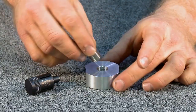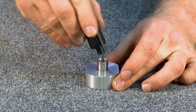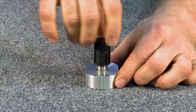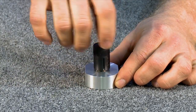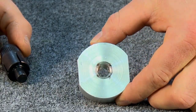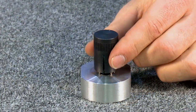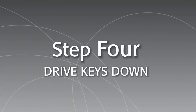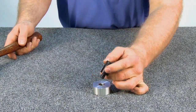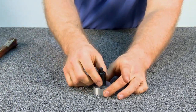Now begin twisting the KeyCert Thread Repair Insert by hand. At this point, use the installation tool to continue threading it down until it sits slightly below the surface. Now reposition the tool so that the grooves are not aligned with the keys. Finally, drive the keys down with several hammer taps. The installation is now complete.